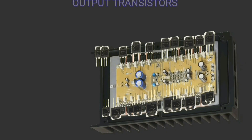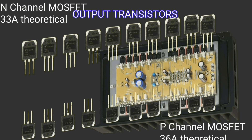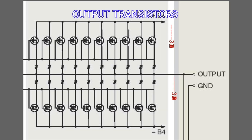The output stage of this Accuphase power amplifier uses 10 pairs of MOSFET transistors per channel. Based on data, the current limit of this MOSFET is 33 to 36 amperes, with a maximum working voltage between drain and source of 150 volts.